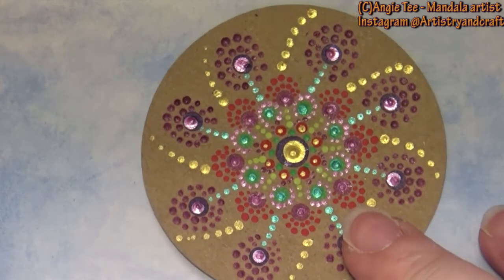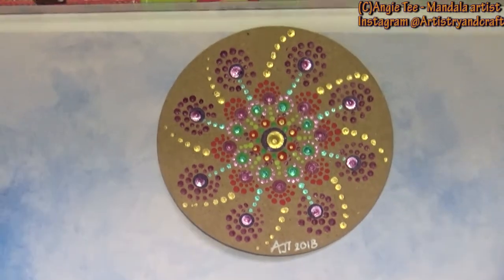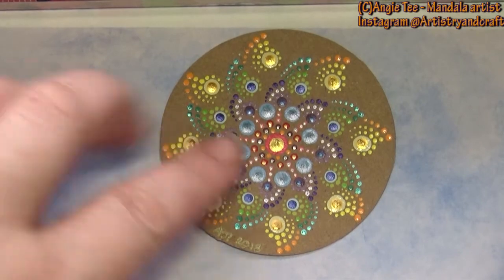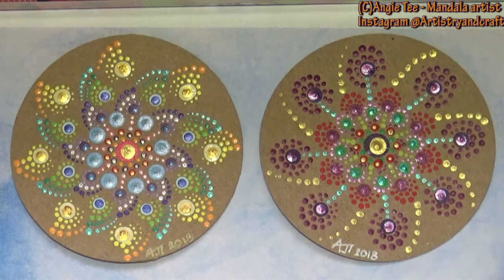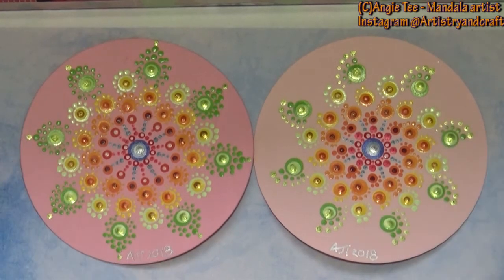I then wanted to see the effect of different types of card, so I tried the craft recycled card. Putting two alongside each other, you can see different designs using similar colors but a very different overall effect by changing different things on them. I then did two on two different types of pink cardstock and you can see that the two different pink cardstocks give a very, very different effect.